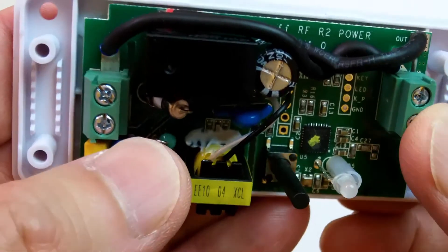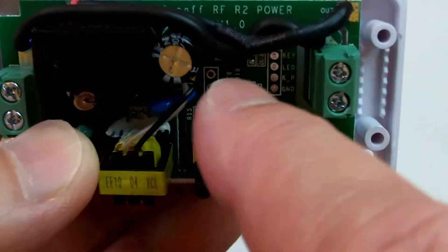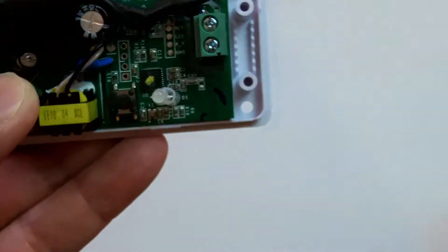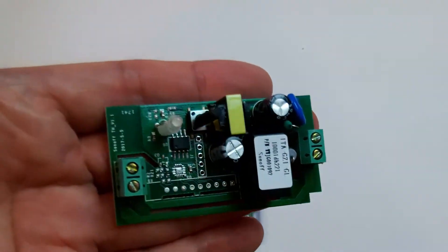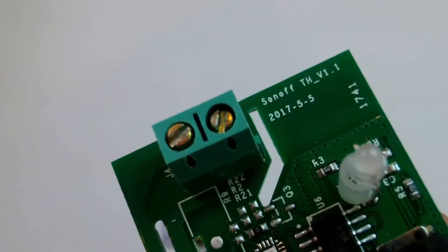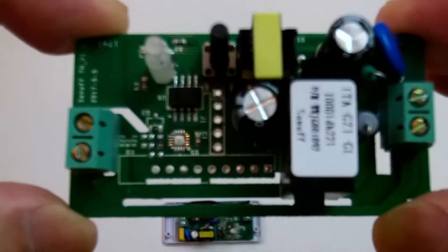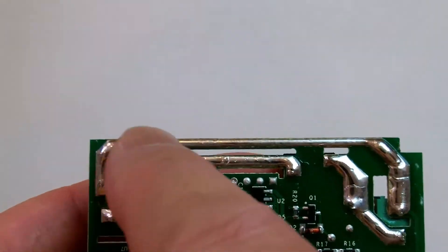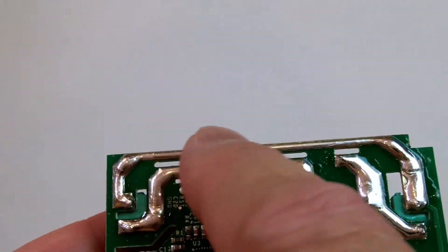You can tell it's the R2 because it uses wires to carry the AC voltage, and it even says here Sonoff R2. If you compare it to the older version — this is version 1, it says Sonoff TH V1.1 — it does not use jumper wires. It uses the PCB traces to carry the AC voltage across to the other side, and they added extra solder here.